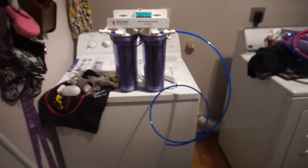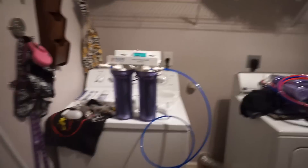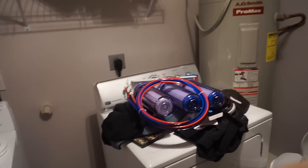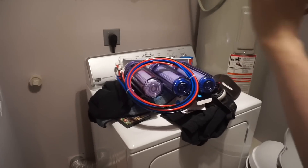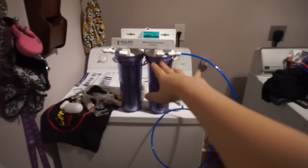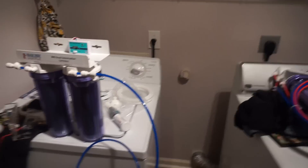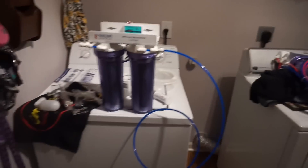I filmed this whole process when I was doing it. Hopefully I correctly portrayed everything. It was my first time using my GoPro. Today we're going to be setting up my new RODI unit. This is my old one — that one's going to be sold, and this is my new one. Bulk Reef Supply sent it to me. It's like an early fish Christmas. It is six stages — here are the first four, and here are the next two. I'm going to be setting it up in my washing machine area.